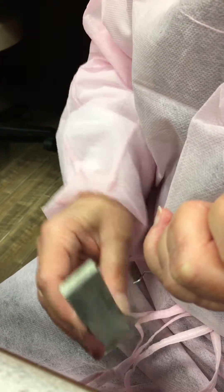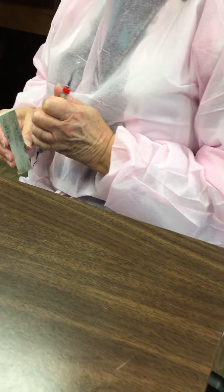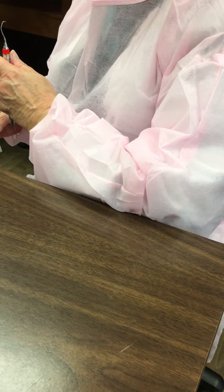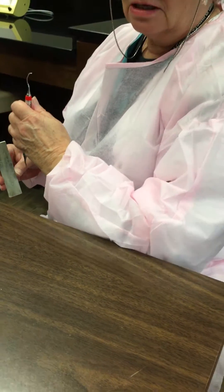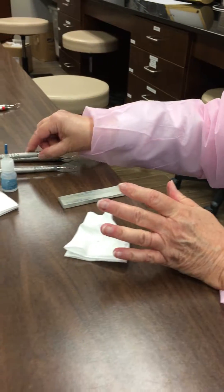I am propping my elbow against my body when my toe is away from me. And when my toe is toward me, I'm propping my elbow against the countertop — just for support so that my instrument does not move.